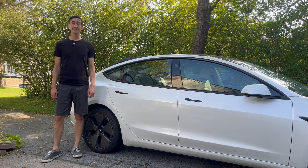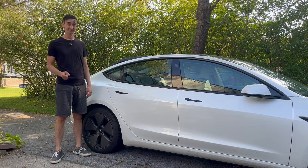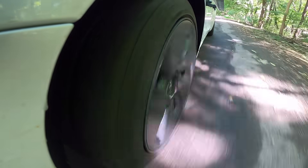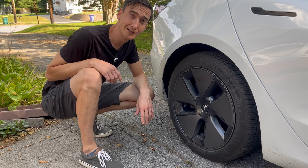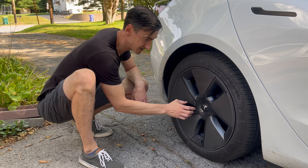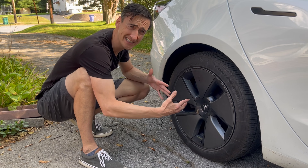I'm back with this 2021 Tesla Model 3 and today I'm investigating a rattling sound when I go over bumps. Here's what it sounds like. Now you probably know already from the title of this video that the sound is coming from these loose aero covers. So I'm going to take these off and figure out how they attach to the wheel and see if we can tighten it up a bit.